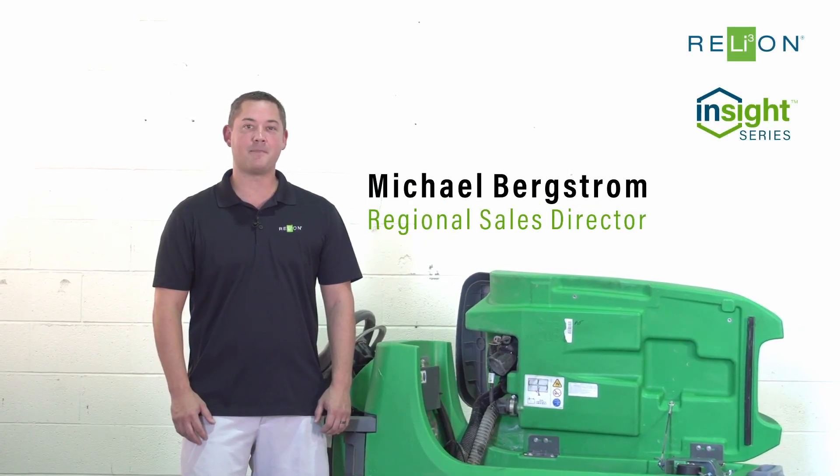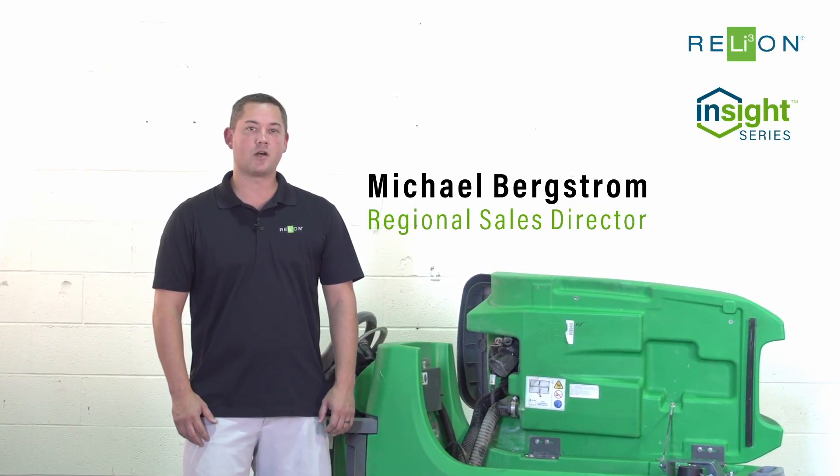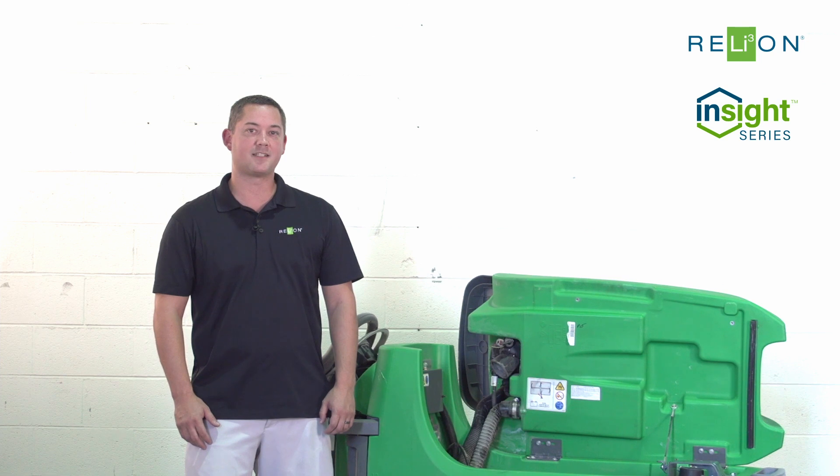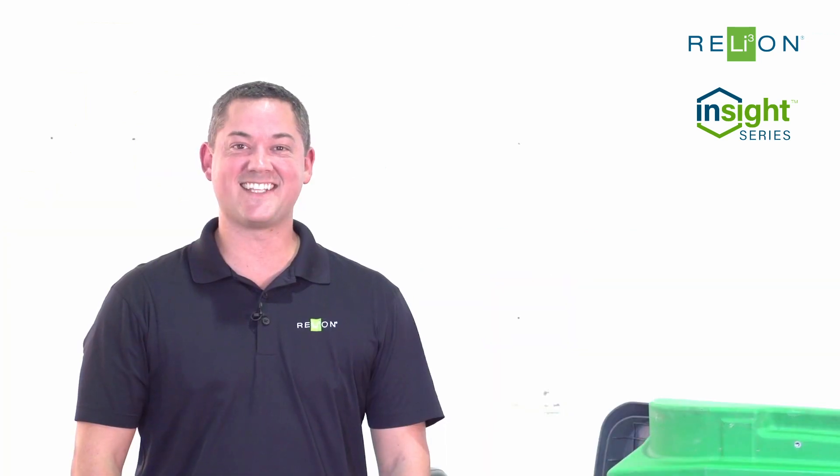Hi, I'm Michael Bergstrom with RelyOnBattery. Today, we're going to be installing our Insight 24-volt 60-amp-hour battery in a Tennant T500 floor machine. We'll be replacing four lead-acid 6-volt batteries. So let's get started.